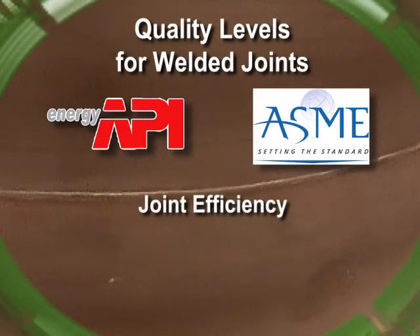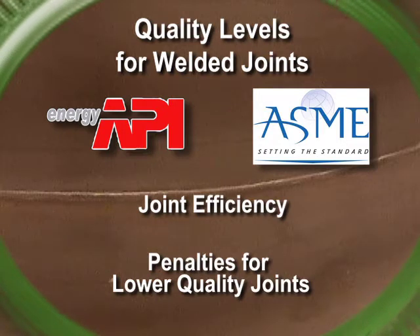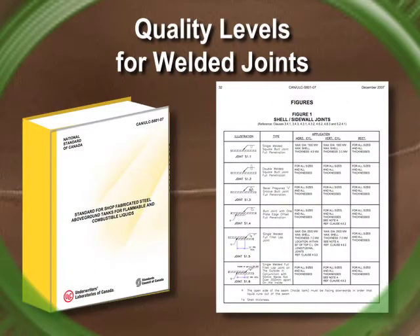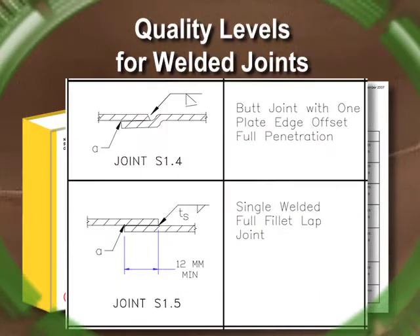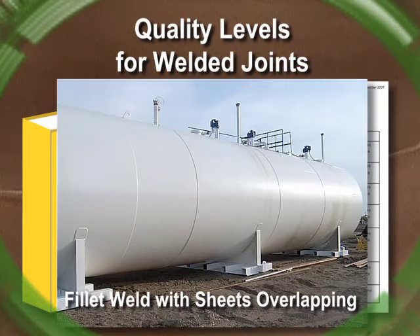API and ASME codes talk about joint efficiency. In other words, these codes allow for the various joint types as ULC and UL, but if the manufacturer selects a lower-quality joint, they're penalized. Penalties might include having to use thicker material or doing more testing, like X-ray. ULC and UL codes do not have any penalties for a lower-quality joint design. Most tank manufacturers use these lower-quality joints — joints S1.4 or S1.5 from Figure 1 of ULC S601. Neither API nor ASME recognizes either of these two joints for their tank shells because their quality is poor.